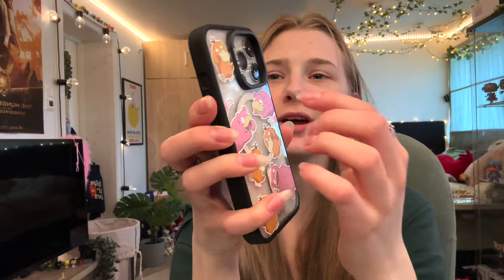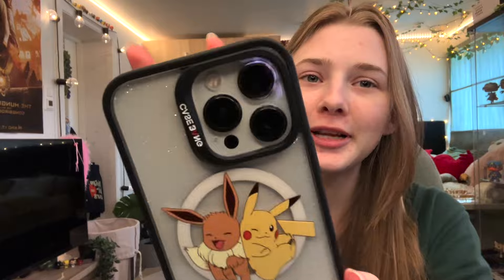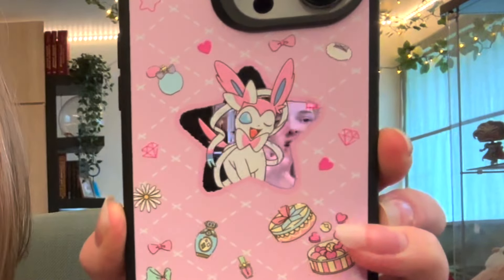As you can see, this is really protective — it's covering all around the phone. It feels like a brand new phone, so this can definitely be worn on its own. Let's try it with the different cases snapped right in. The sparkles — it's so cute! And with Pikachu and Eevee — they're totally best friends.